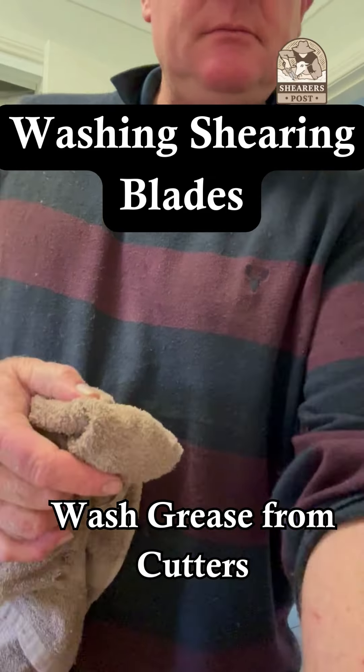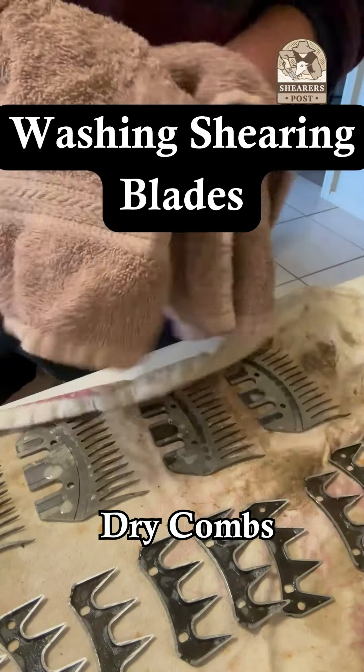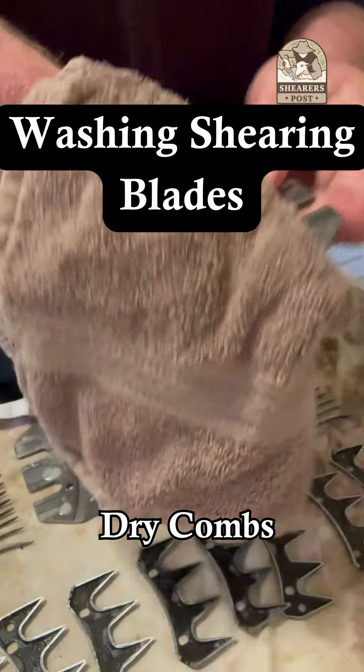It's just a matter of going through the process. I normally do this while I'm washing my shearing clothes at the same time — that's why you can hear the washing machine in the background.